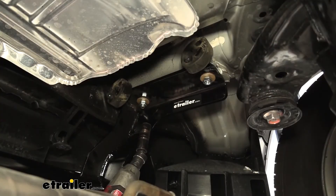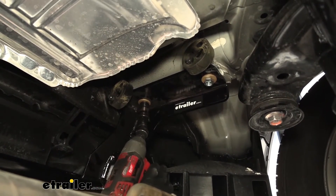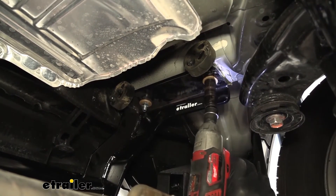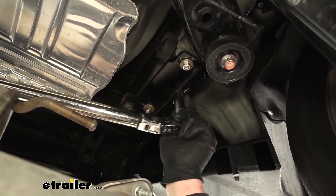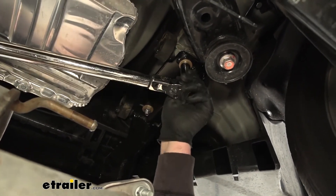Now that we have our hardware in place and hand tight, come back with an 11/16 socket and snug it all down. Then come back with a torque wrench and tighten down all of the hardware to the amount specified in the instructions.